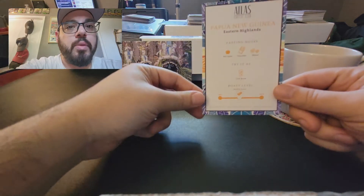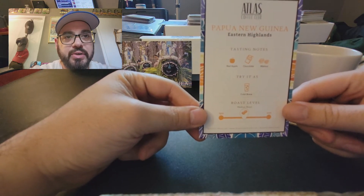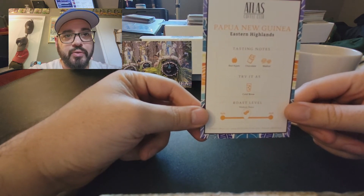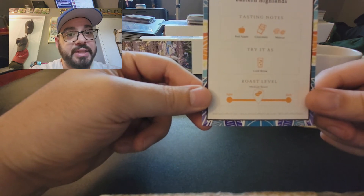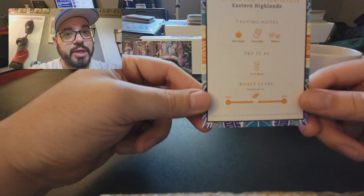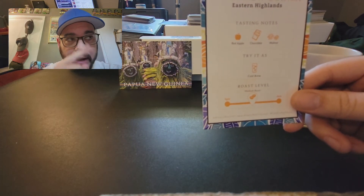So for Papua New Guinea, we have Papua New Guinea Eastern Highlands, with tasting notes of red apple, chocolate, and walnut. It's suggested to try as a cold brew, which I did not try, but I have enough left.